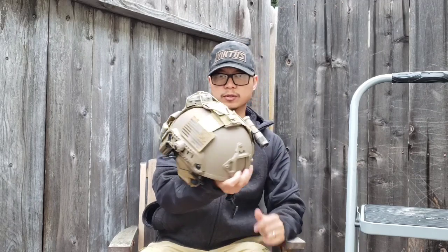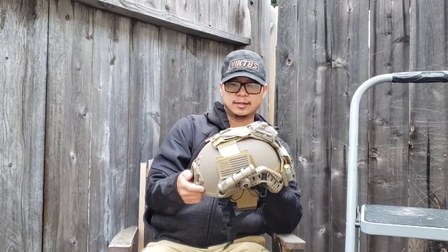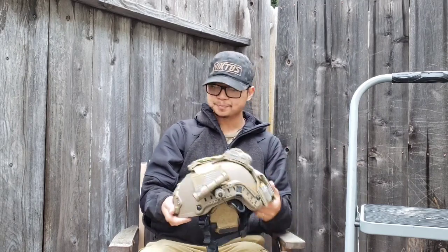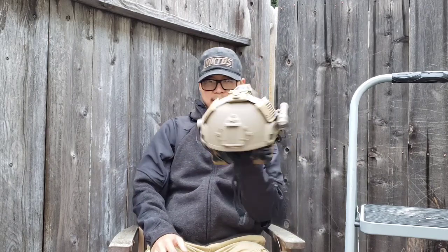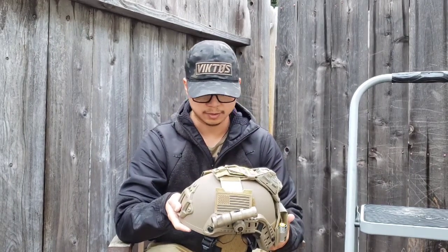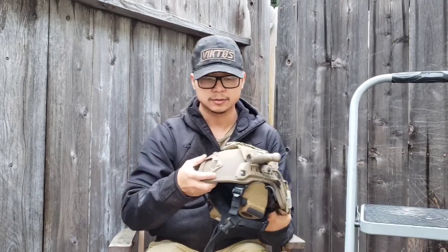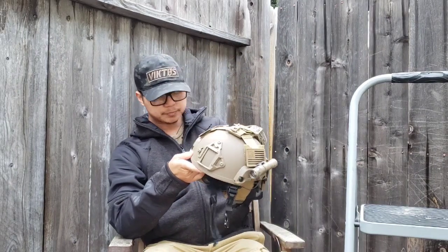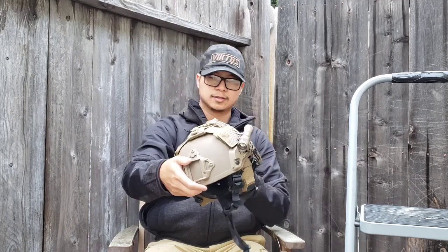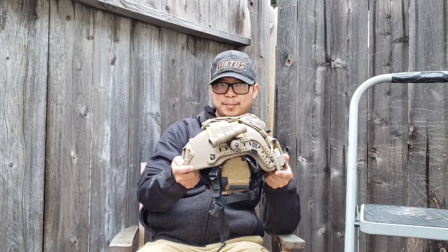I did do a full review on this helmet for HyCom and it's on their blog. I'll try to put the link down below; if not, the link is on my website which is 50shadesfde.com. This is complete in my eyes and it took a little work, but I'm glad it's done. This is the HyCom Armor light ultra-lightweight ACH helmet — it's a high cut, Level 3A rated, and it weighs just under three pounds.